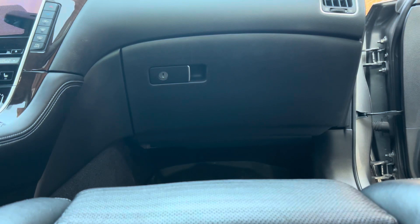When replacing the cabin filter on the Infiniti Q50, it's just that easy. If you found this video useful, like, comment, and subscribe.